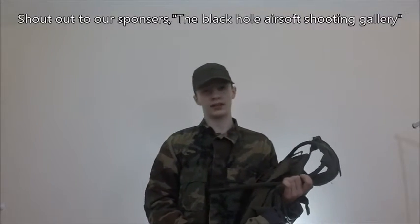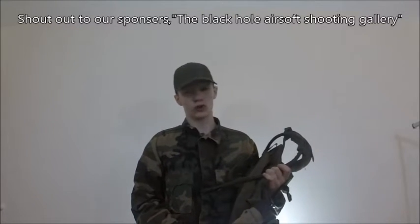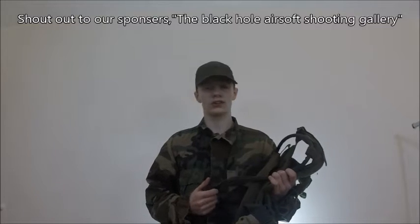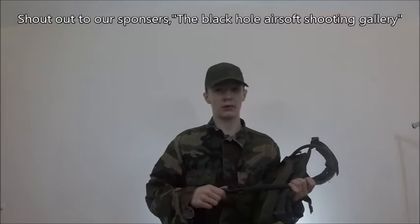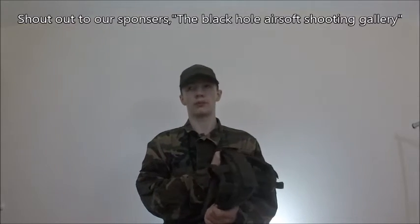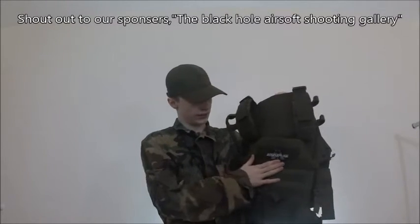Welcome to SBDS Airsoft and today we're going to be covering plate carriers and vests. I really apologize if I stutter or say a lot — I'm not used to doing these types of videos so I'll try my best. Please leave feedback in the description on how I can overcome that. But anyways, today we're going to be going over vests and plate carriers.